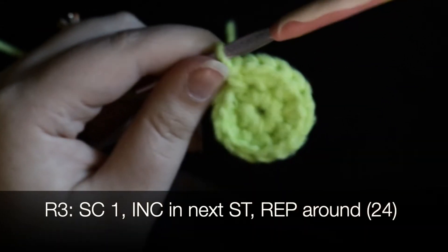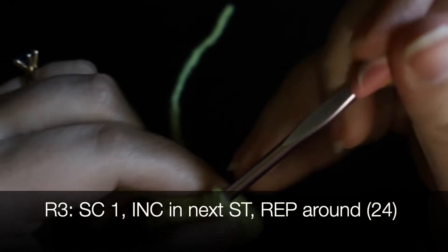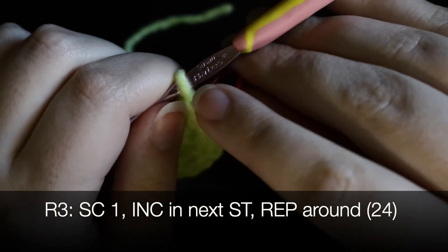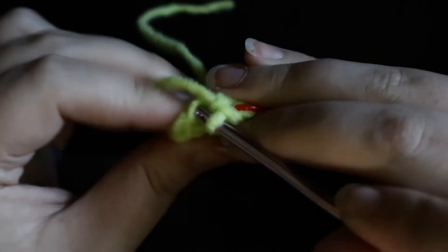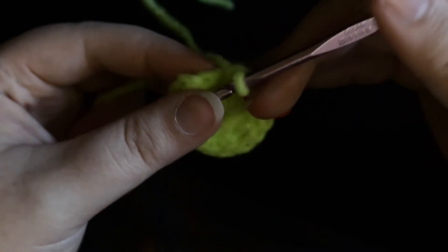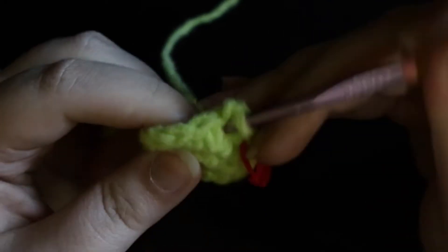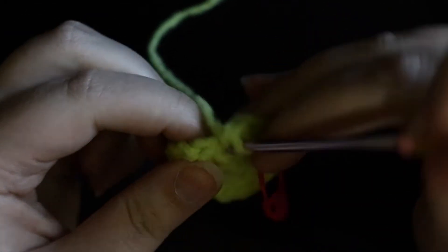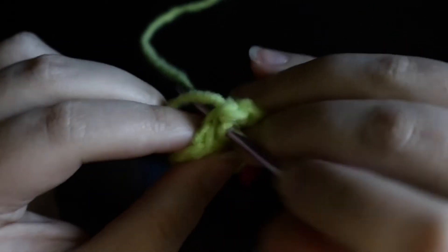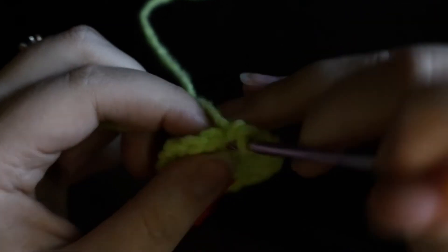In round three, we are going to single crochet and then increase in the next stitch. When I say increase, I mean single crochet two into one single stitch. So I single crocheted the first stitch of the round, and in the next stitch I single crochet two — that's an increase. When I say increase for the rest of this pattern, that's exactly what I mean. We'll have a total of 24 stitches in this round.